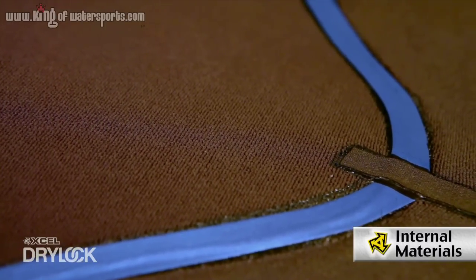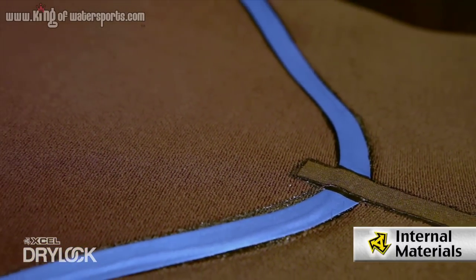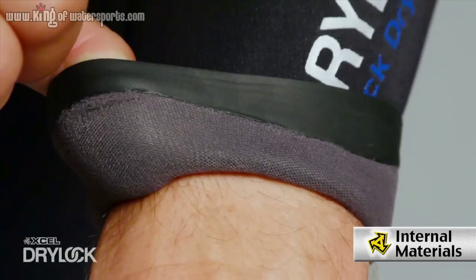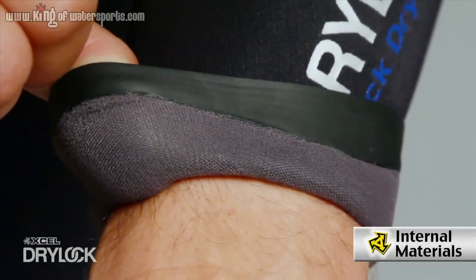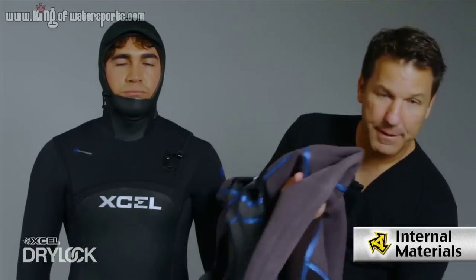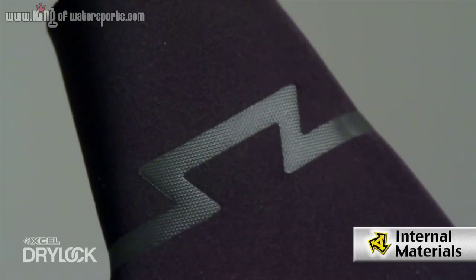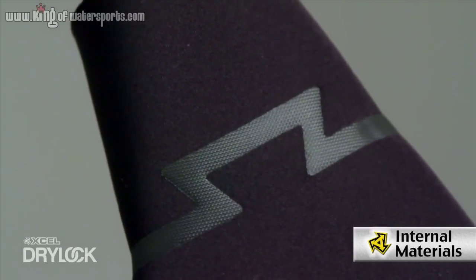Xcel's thermocarbon is a heat-retaining lining made of charcoal-infused fiber and recycled fibers. On the wrist what we use is a dry cuff seal, and that dry cuff seal is going to lock all the water out — it's tapered so it's going to be a nice and snug fit. Down at the ankle what we use is a tie tux, which is a gridlock design that's going to lock any water from flushing up the ankle area.